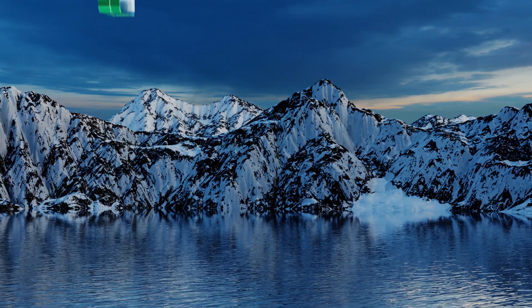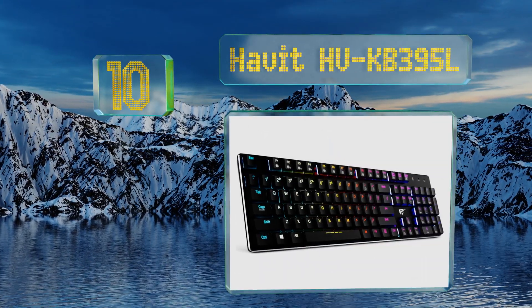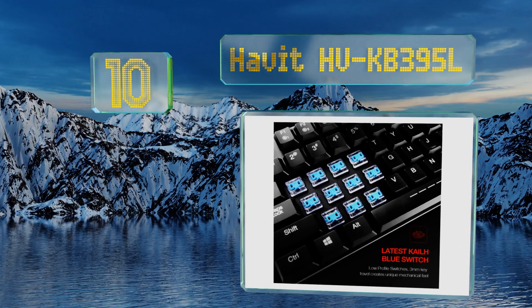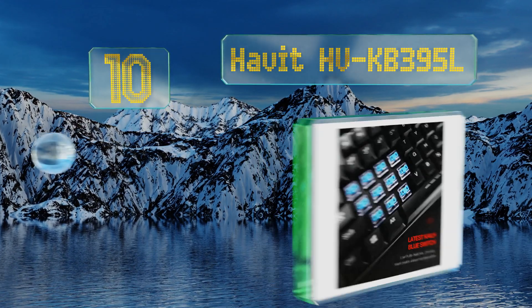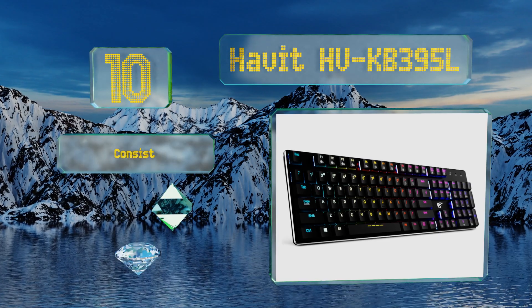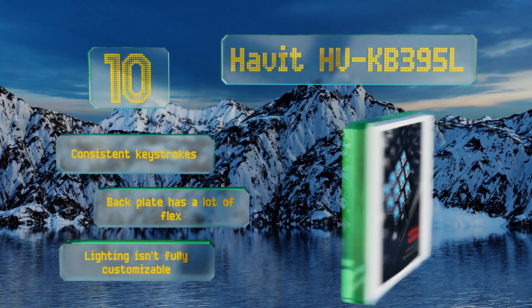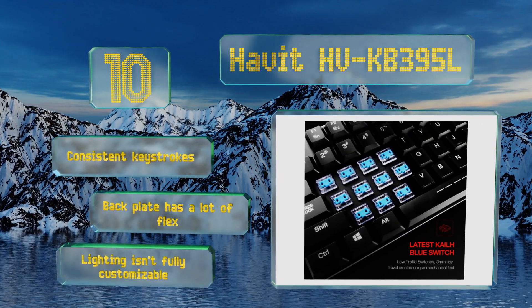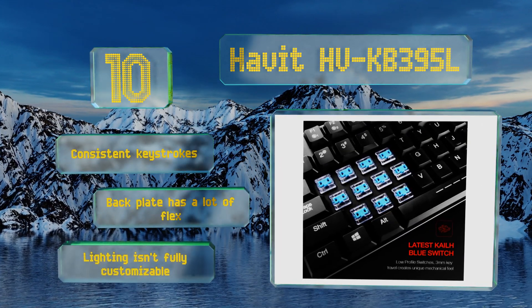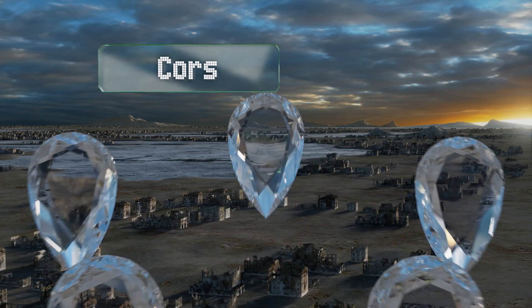Starting off our list at number 10, the Havit HV-KB395L is a budget-friendly option with a 104-key layout. Instead of Cherry switches, it features Kailh Blue, which may be a deal breaker for some, though most users who give it a shot find they're more than happy with it. It offers consistent keystrokes; however, the back plate has a lot of flex and the lighting isn't fully customizable.